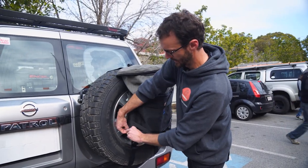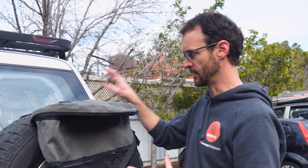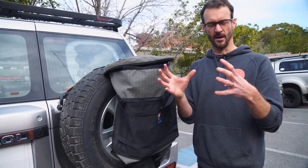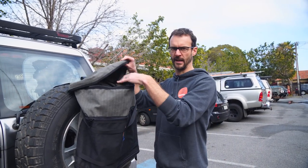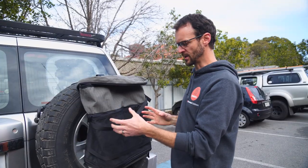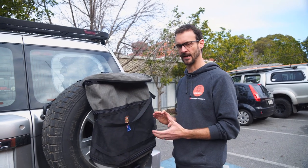That's pretty much all the features of the AOS spare wheel storage or bin bag. It's a great way to keep maybe smelly rubbish that you would otherwise have inside the cabin, on the outside of the car, where the smells aren't bothering you. My preference would probably be to use smaller bags inside, because I can take that into the campsite, hang it on the side of the table, then throw it in here when I'm finished. Alternatively, it's a good option to store recovery gear, that muddy stuff, maybe even muddy shoes on the outside of your car, so you keep the inside of your car nice and clean.